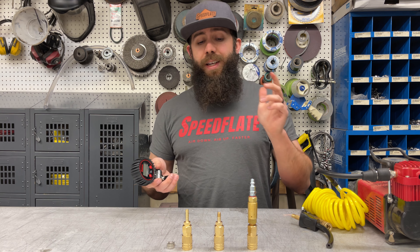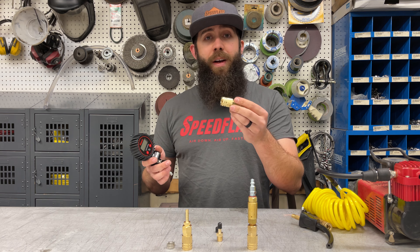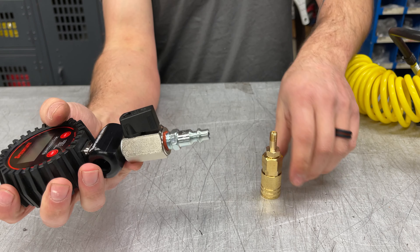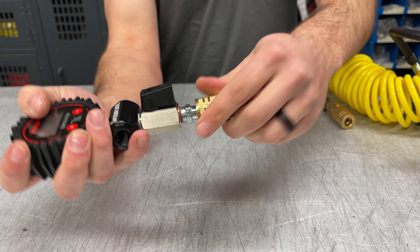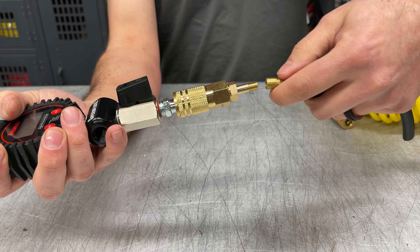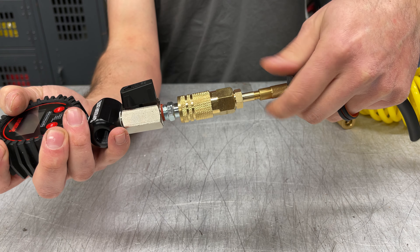The first adapter we offer is a standard Schrader valve adapter. This simply plugs into your Speedflate manifold and allows you to connect your hose. It's as simple as that, and it's going to be the easiest solution for most people.